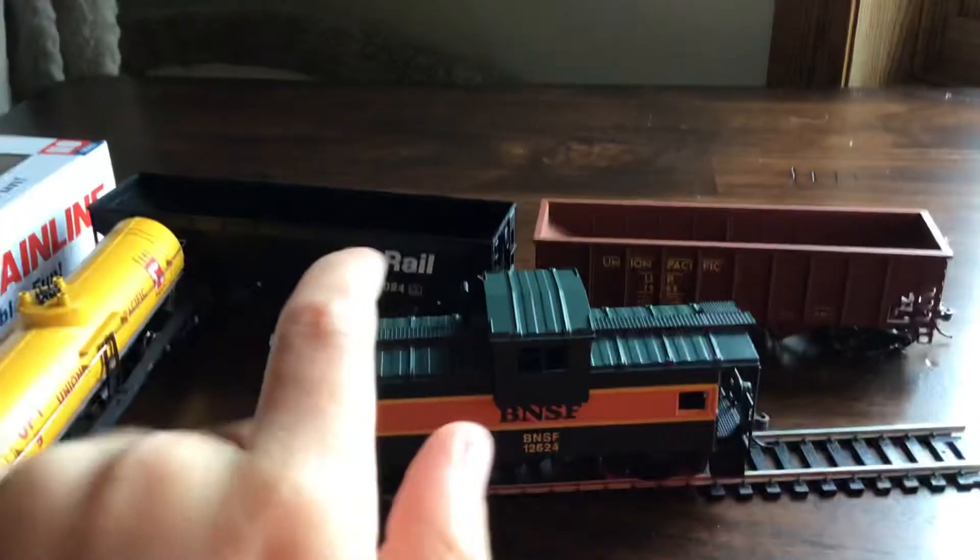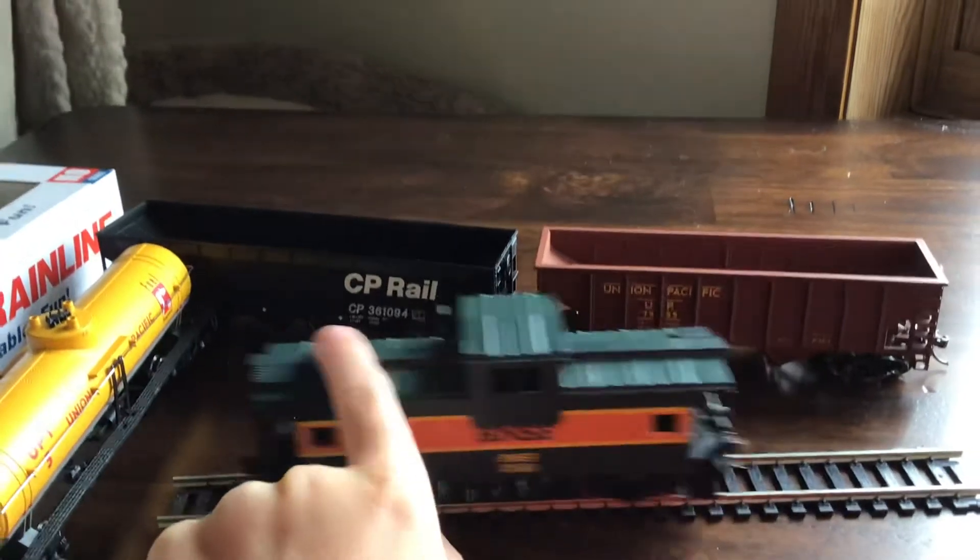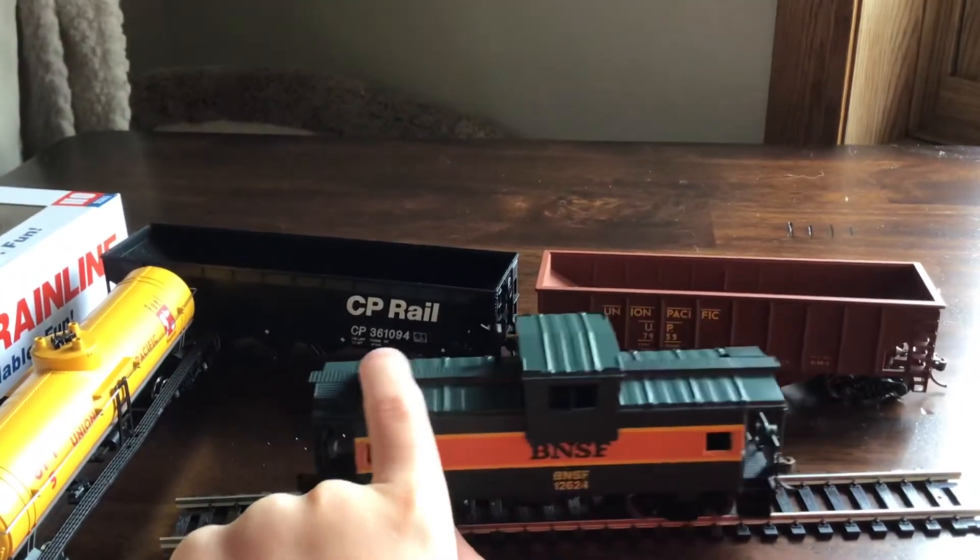Let's give this thing some time. Let's see how this thing works. Nice.